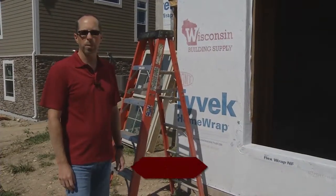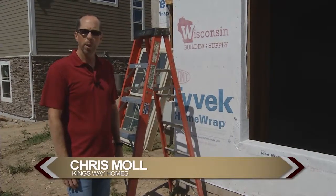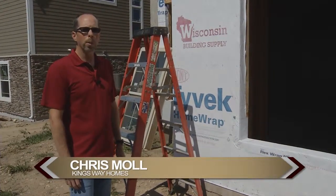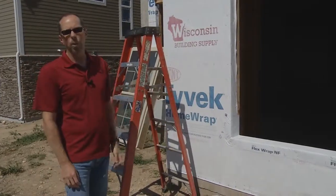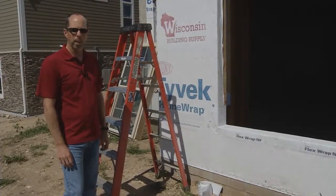Welcome back to New Home Building Today. I'm Chris Maul with Kingsway Homes. Today we're going to talk about the importance of setting the windows on your new home. We use what's called the DuPont Tyvek Home Weatherization System, and we're going to explain how that works and show you how we do a quality job of setting a new window.